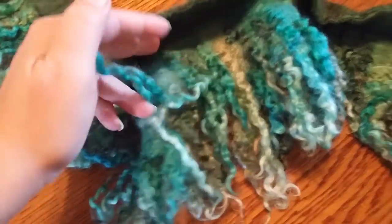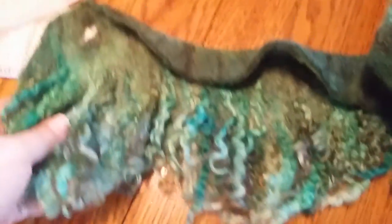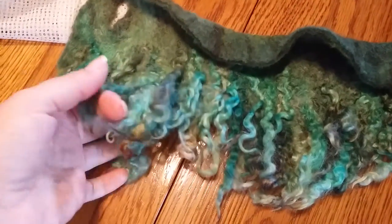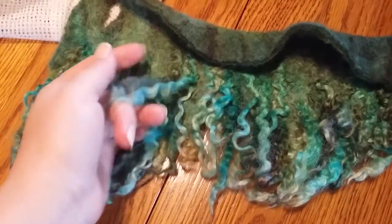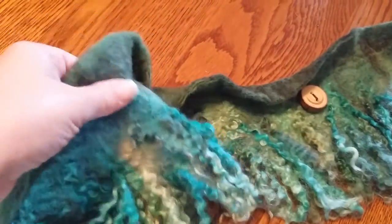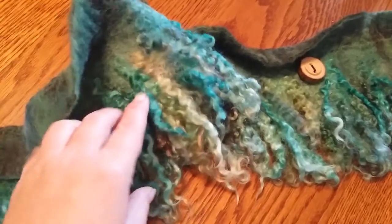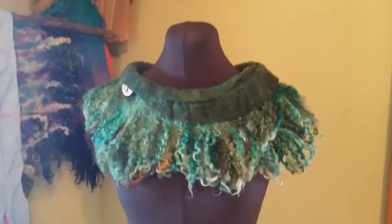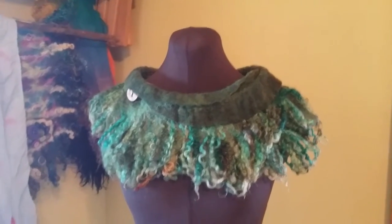I just wanted to show what the outcome was from the process I showed. I'm going to put this on my mannequin real quick and then show you how it looks when it's on, because it's very pretty.